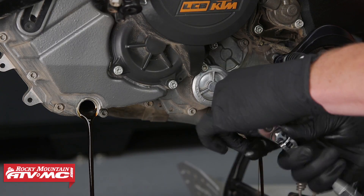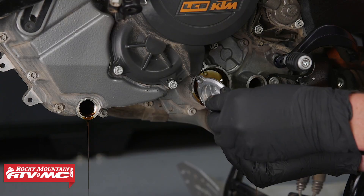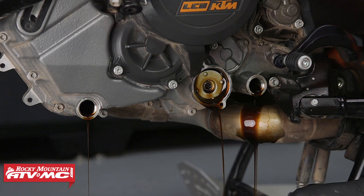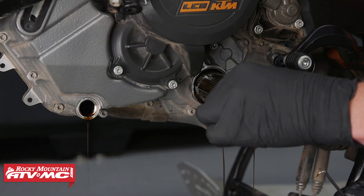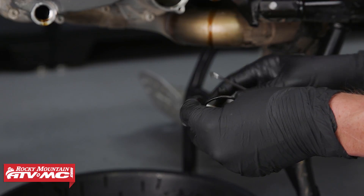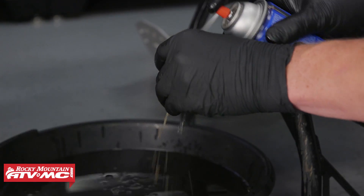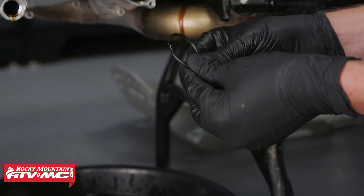Now let's remove our oil filter cover. Now let's remove the filter. Now let's remove the O-ring off our oil filter cover, clean it, and replace it with the new O-ring. Now let's take a little oil and put it on the O-ring and install it on the cover.